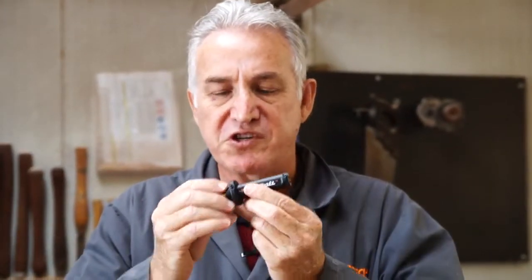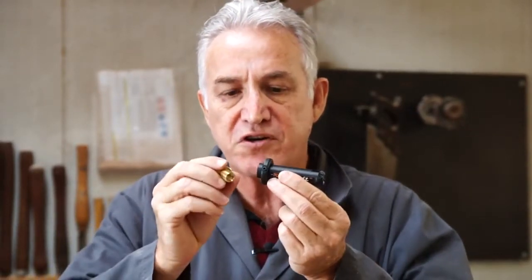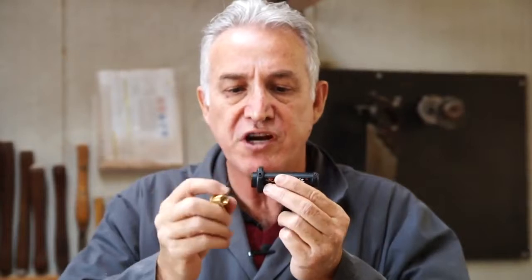Hi folks, Kevin Inkster here. This is the Turboshaft, a deceptively simple looking tool that fits straight onto your angle grinder. It comes with an adapter that allows you to fit it onto 10 mil or 14 mil shafts.